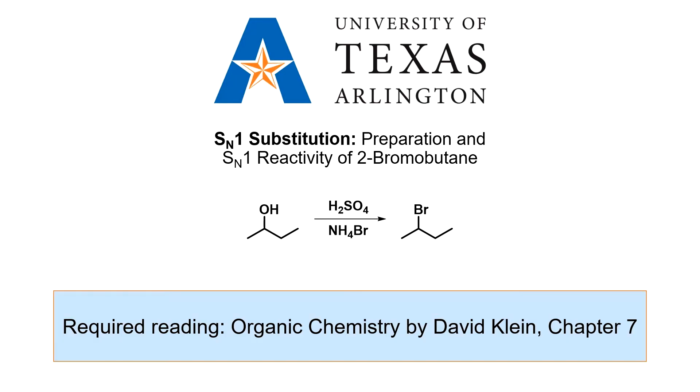In this experiment, 2-bromobutane will be synthesized from 2-butanol. The SN1 reactivity of 2-bromobutane will then be assessed by comparing the rate of the reaction against a set of alkyl halide reference samples.